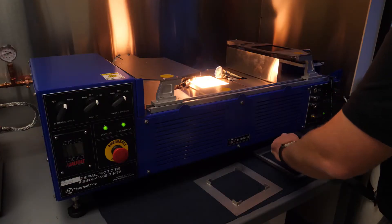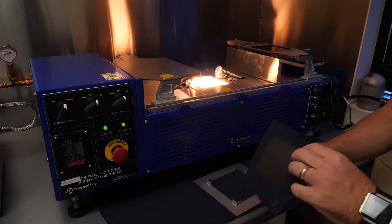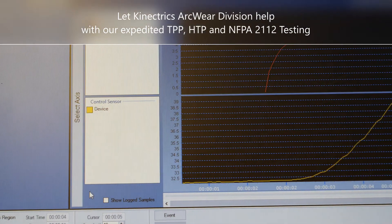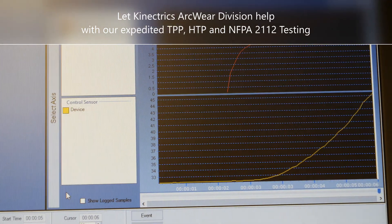The two-calorie heat source is a combination of radiant heat and direct flame contact. Fabric specimens are exposed to the heat while a sensor assembly measures the amount of heat that came through the material.